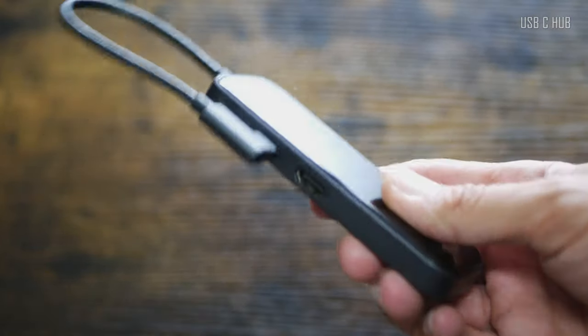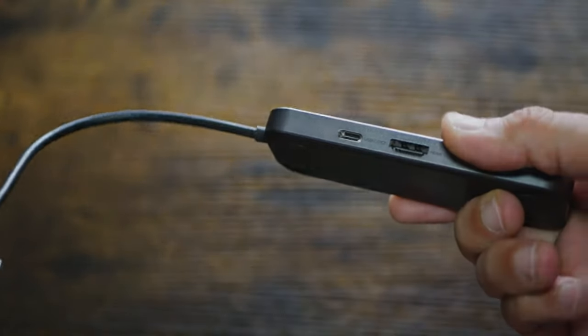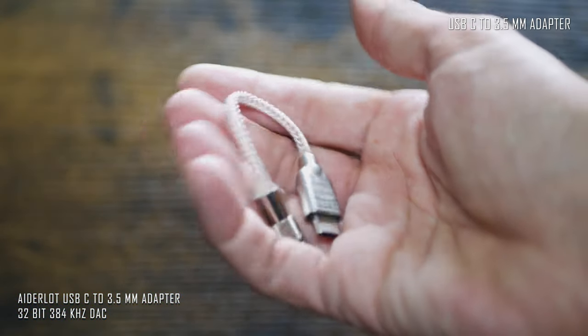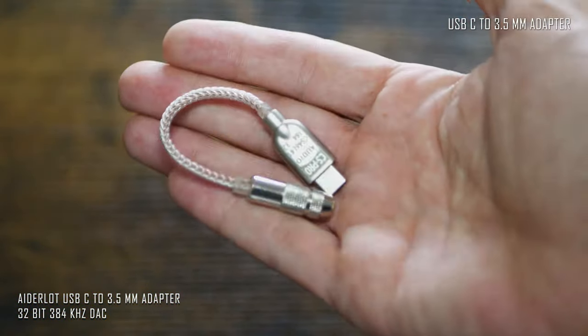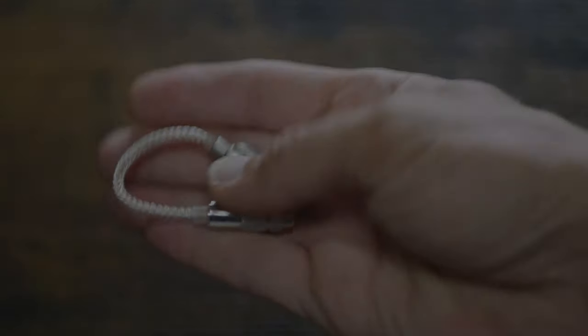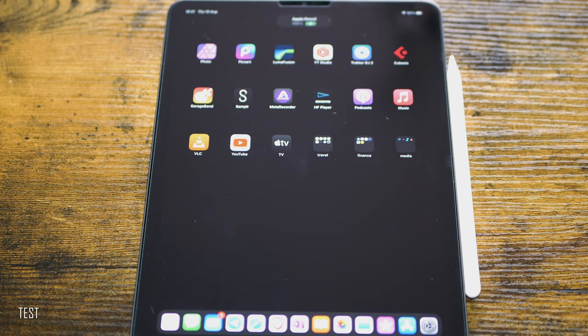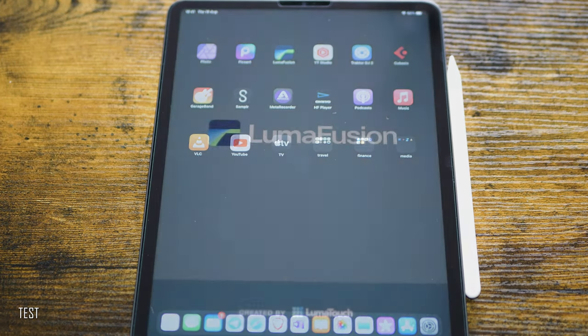It also has plug-and-play audio with a 3.5mm headphones out, making it one of the most complete hubs. I would also like to say a couple of words about this little USB-C to 3.5mm adapter — a 32-bit 384 DAC makes it possible to listen to high-res audio from the iPad through the wire.